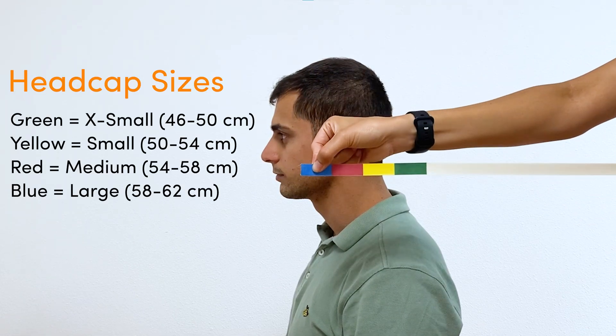Green is extra small, yellow is small, red is medium, and blue is large.